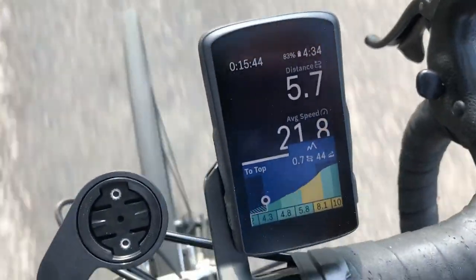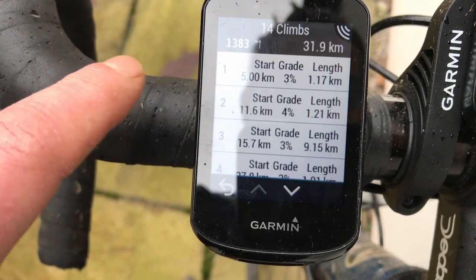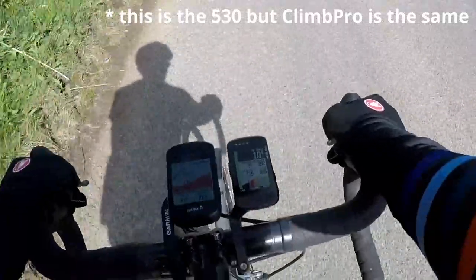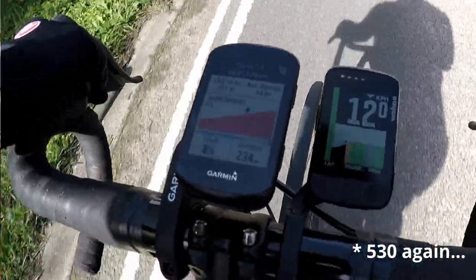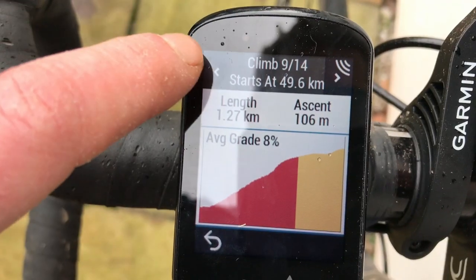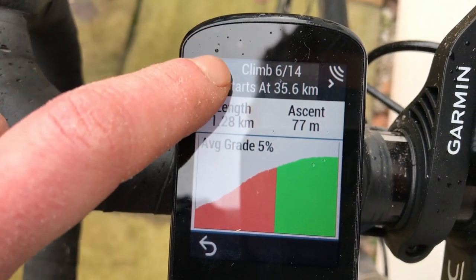Climb Pro. Even though I've waxed lyrical about the equivalent feature on the Karoo 2, I still very much like Climb Pro on the Edge 830. After uploading a route, the 830 will identify all the climbs on the ride, giving the lowdown on each. When you hit the climbs themselves, the Edge displays the dedicated Climb Pro screen with colour-coded elevation charts and some climb stats — the most vital of which is how much is left. For a rider whose confidence is built on knowing how much effort is still required on a ride, Climb Pro is, for me, one of the Edge 830's top features.